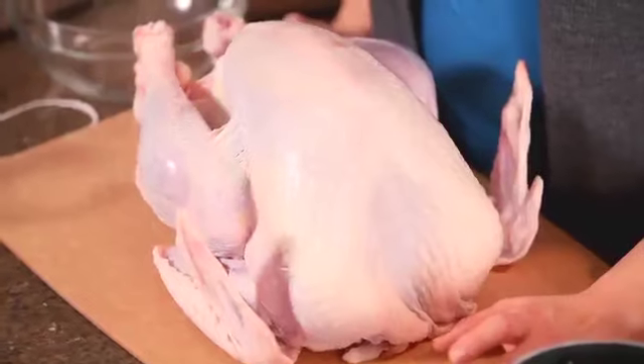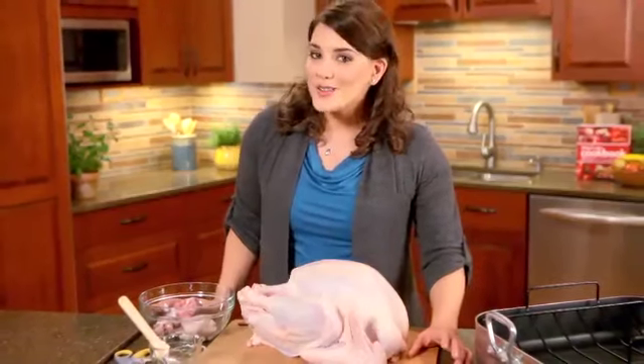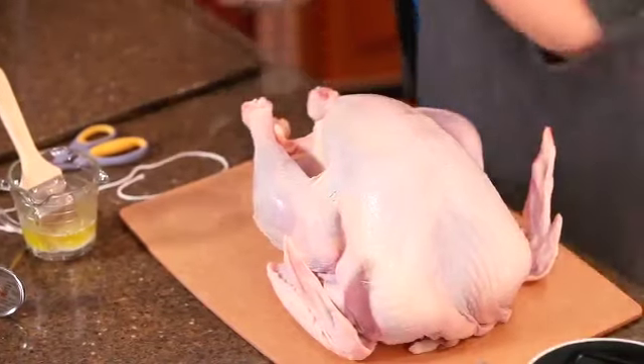If you have a frozen turkey, be sure that it's completely thawed. Remove everything from the inside of the turkey, and then rinse it well with cold water. You can discard the giblets and neck, or save them for another use.